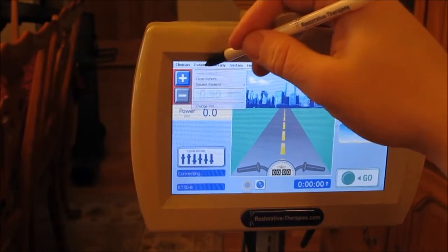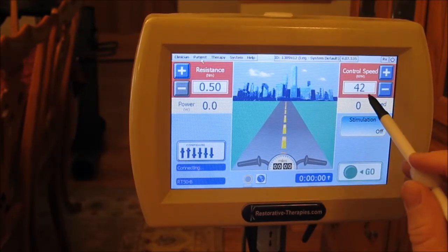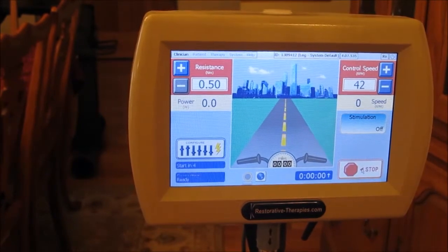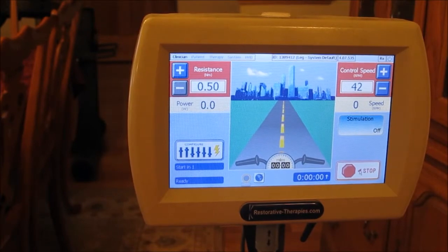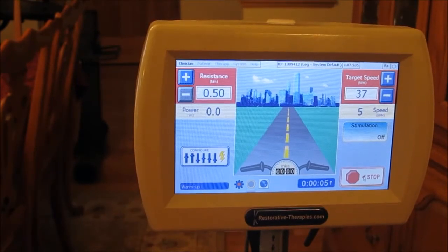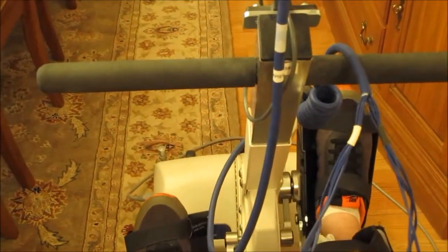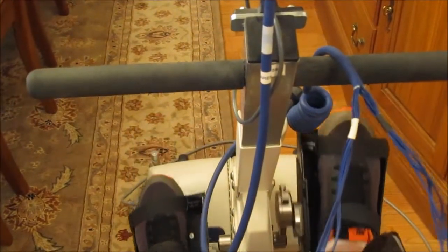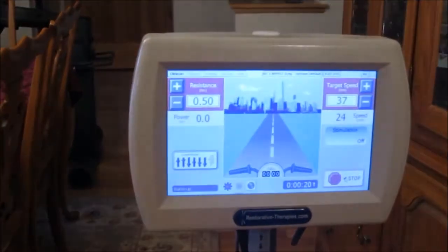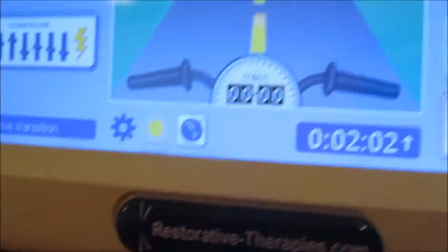I signed into my patient account, and my resistance is at 0.5 with my RPMs at 42, so now I just hit go. This beginning process is where the bike just has a warm-up, so there's no electrical stimulation shocks at first. All it's really doing is moving my legs in a nice rotation for the first minute, and then as the first minute approaches, the stimulation will go up, and everything is monitored on this screen.